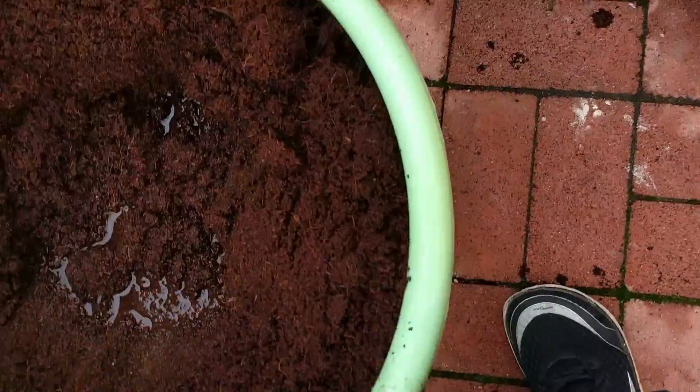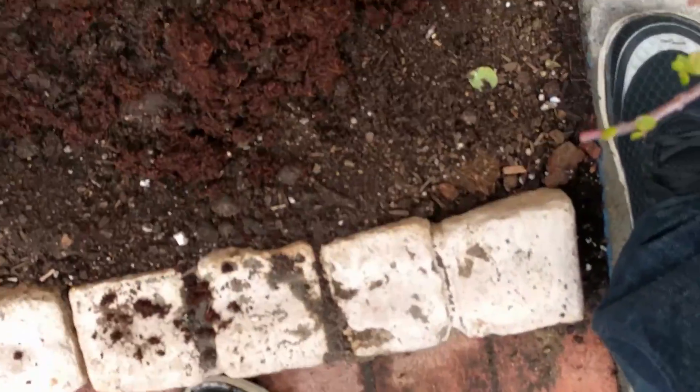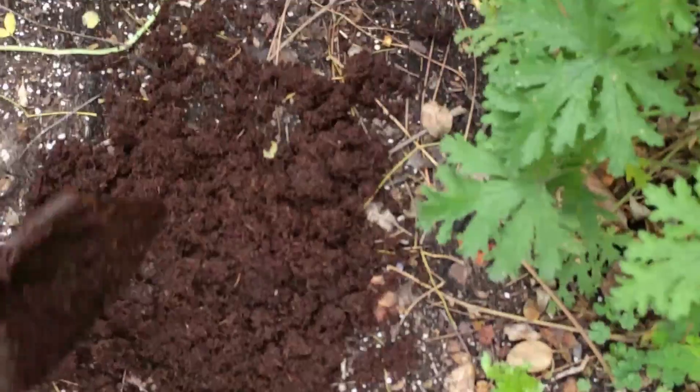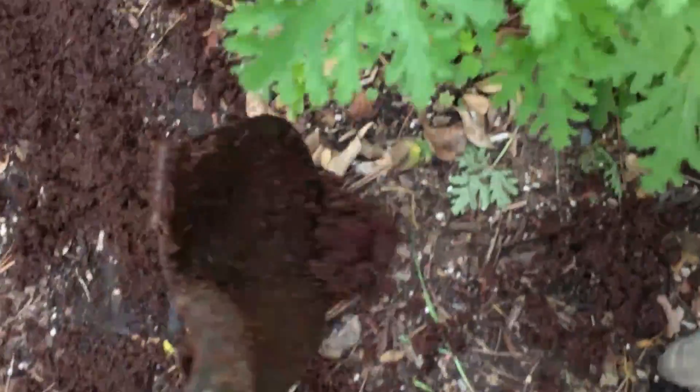I'll just mix it in and put a little more actually. Definitely you could do a better job when your other hand's not in use. I'll pour some over here too — really nice beautiful brownish color.